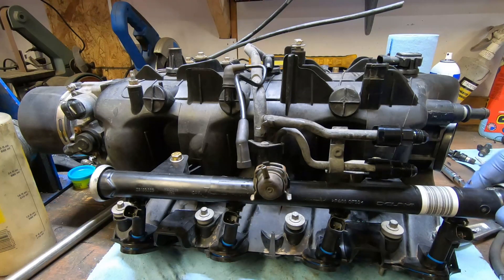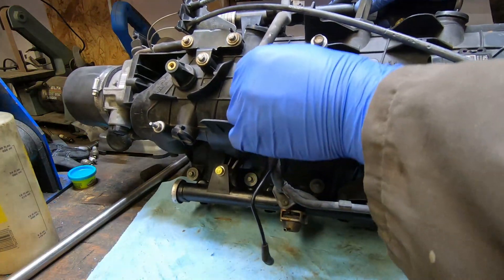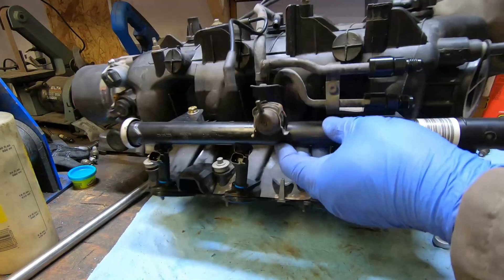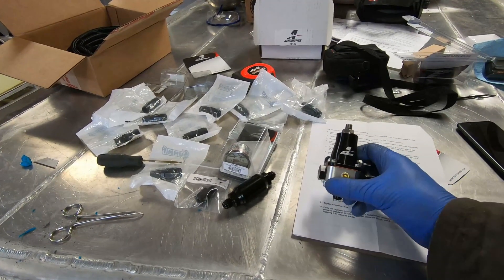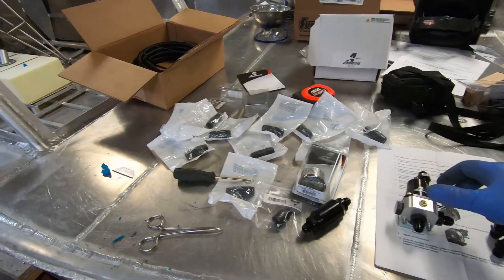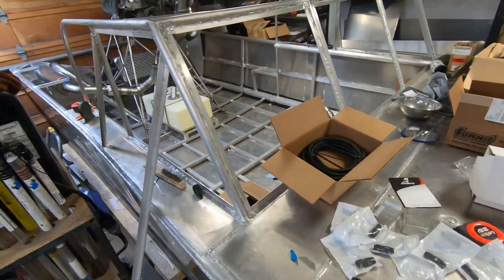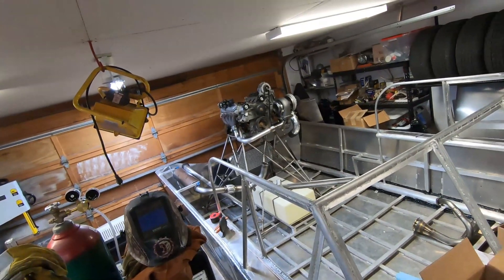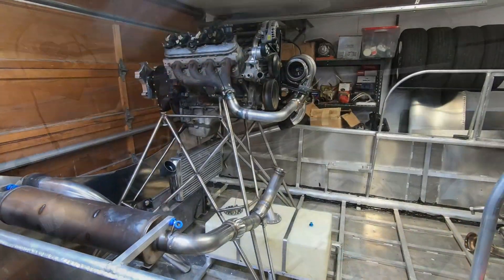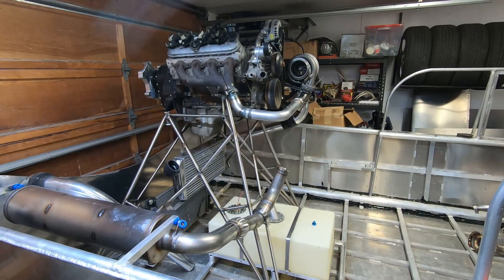Okay, fuel rails are done. In the next video I'll get the actual fuel pressure regulator mounted and start running lines. I've got the AN fittings ready and we'll get it all put up into the boat. Thanks for watching.